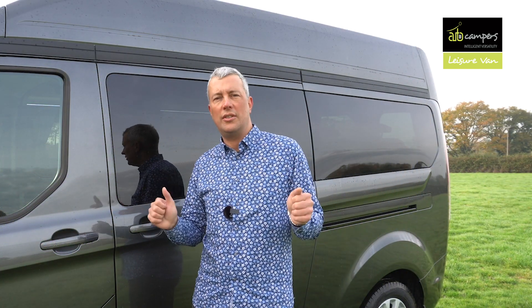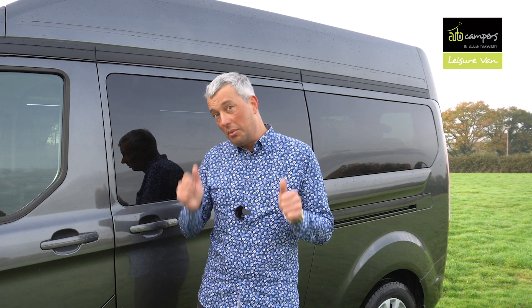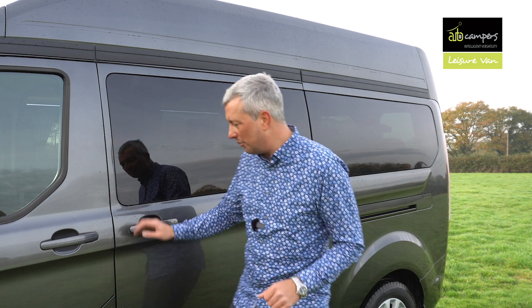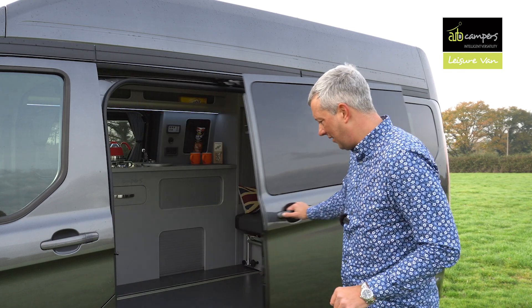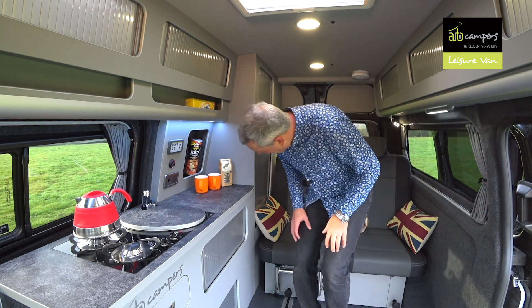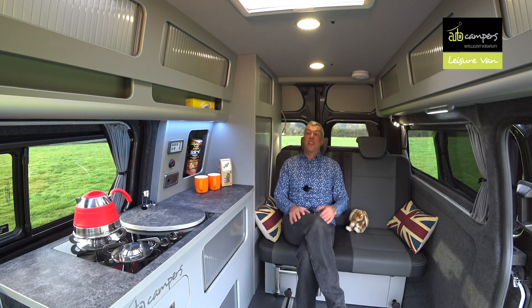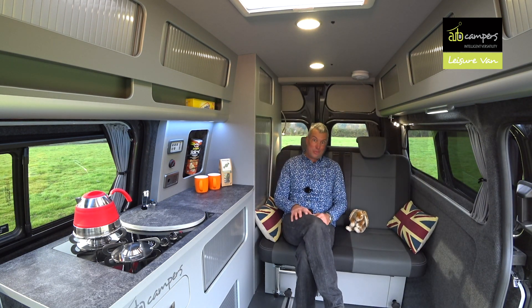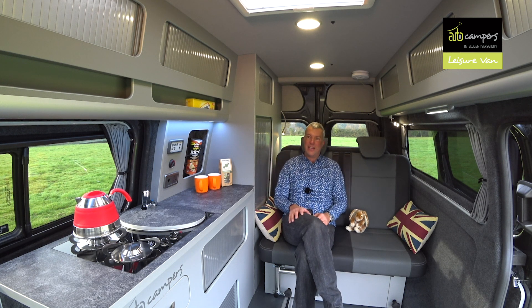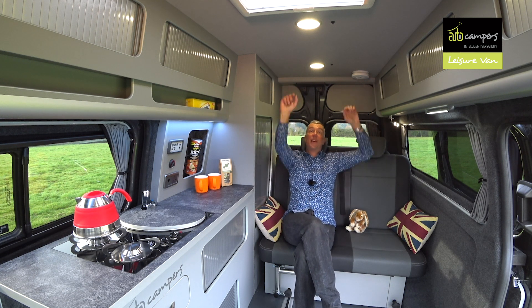If you want the ultimate in space, then high-top long wheelbase is where you want to go. In this high-top sliding seat Leisure Van, it really is all about the space. There's so much room in here — I can stretch out in all directions. Roof height is just under six foot.